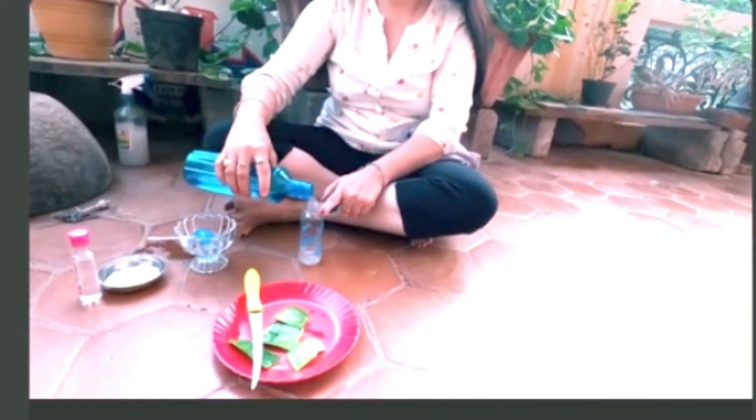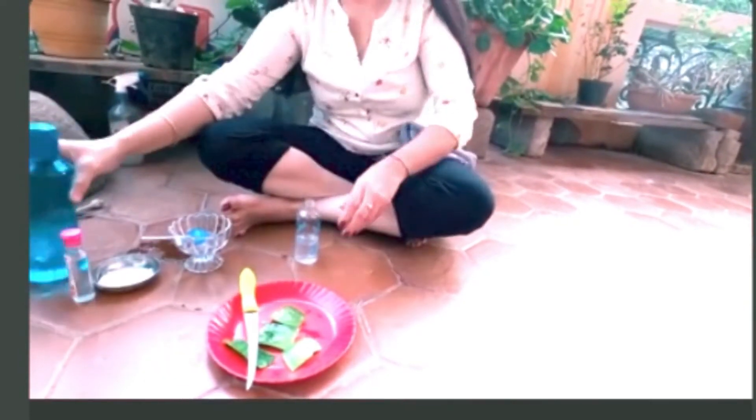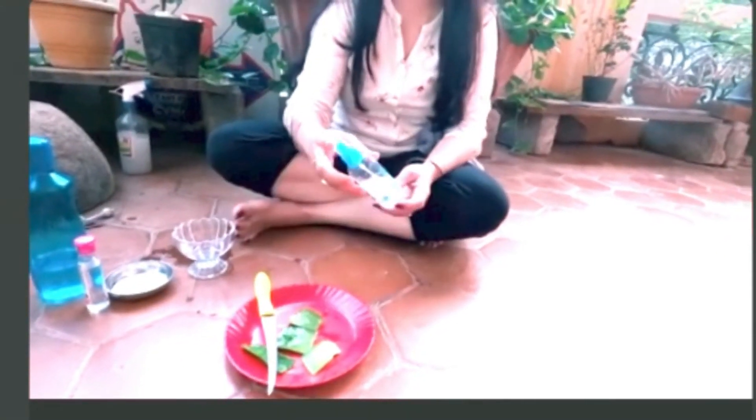We will just shake it properly, and after that this gel spray bottle — you can keep it in a refrigerator and then use it for at least 15 days. You can use it nicely as a toner. This is how I prepared the toner with the gel extracted from the aloe vera. The aloe vera toner is ready for use.